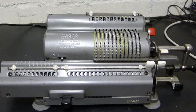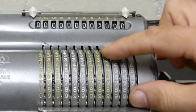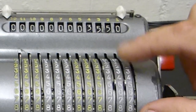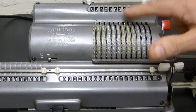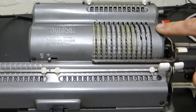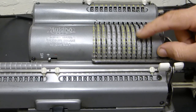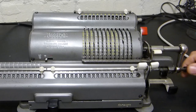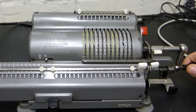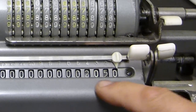Now reset this. What if I want to do subtraction? First of all, let's put a number in - let's say three thousand five hundred and fifty. I put that into the result. I then dial into the settings register what I want to take away - let's take one thousand five hundred from three thousand five hundred and fifty. With the crank, you don't turn it clockwise - you turn it anti-clockwise. I pull this out and go anti-clockwise, and you'll see it comes up with two thousand and fifty.